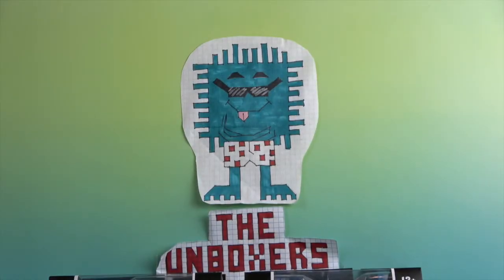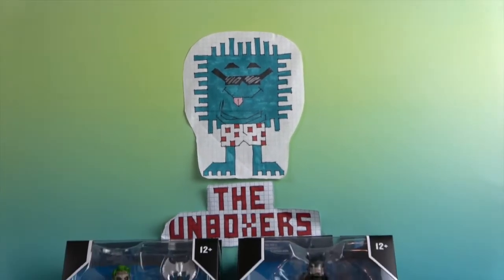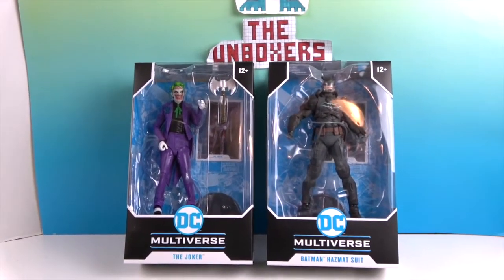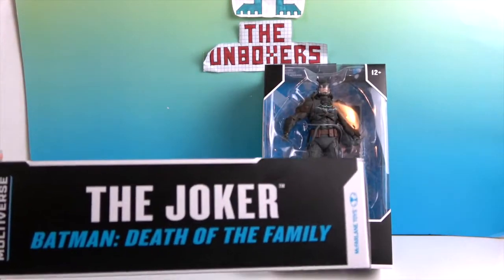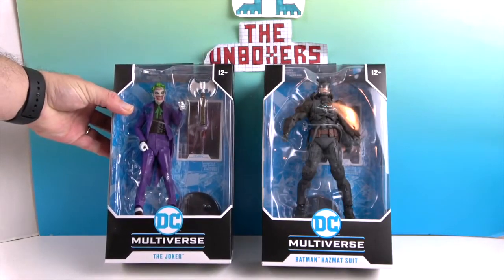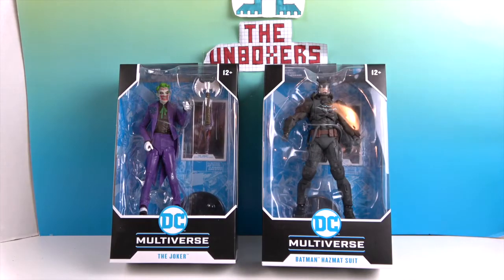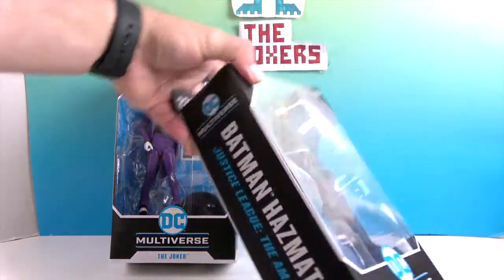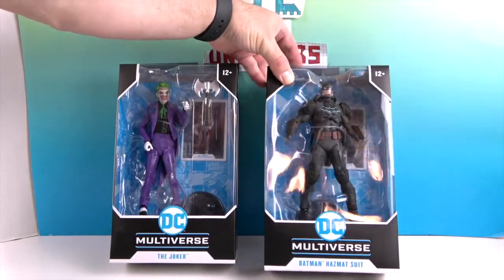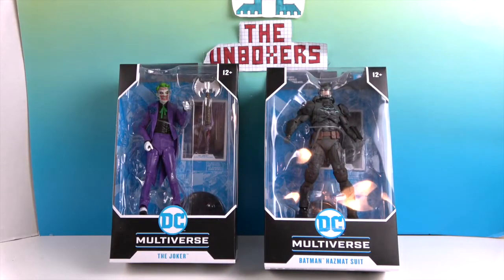Hello and welcome back to The Unboxers! Today we have two new DC Multiverse figures. We have the Joker — the version from Death of the Family — and then Batman in a Hazmat Suit, which is from Justice League: The Amazovirus. Both of these are from the DC Multiverse and are made by McFarlane Toys.